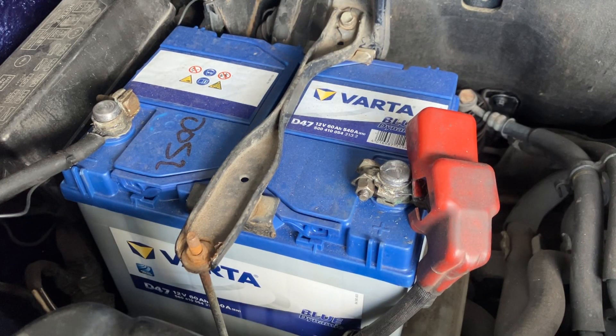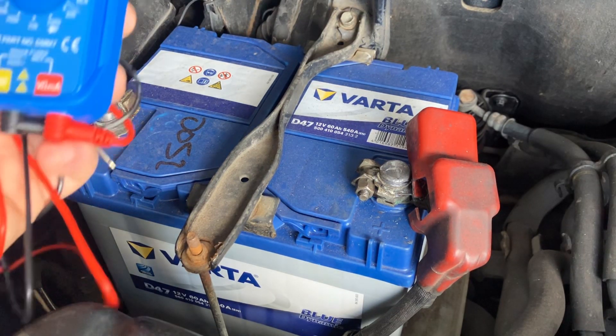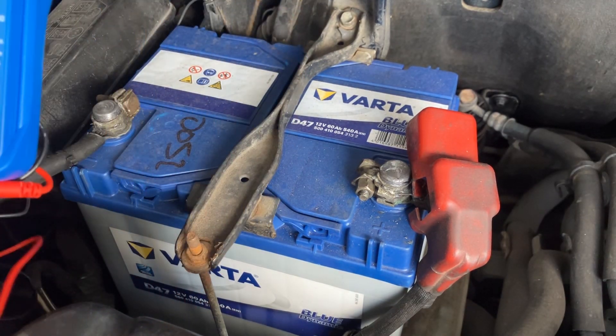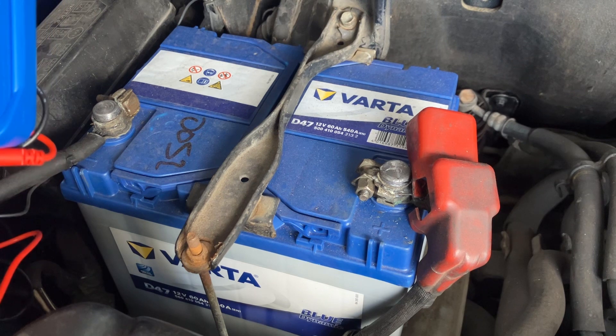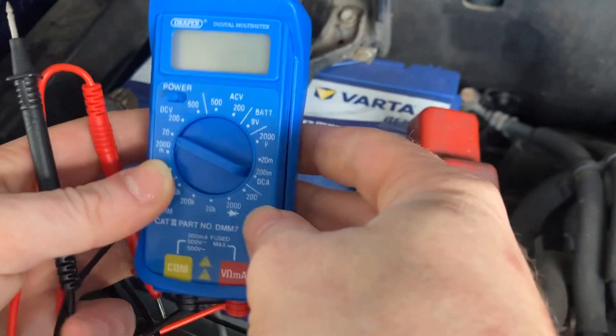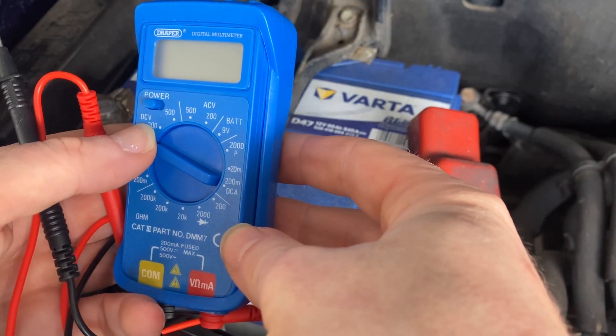Hi everyone, just a quick video on how to test your battery voltage. First of all you're going to need a multimeter — you can get these for about ten pounds. We'll need to test the battery, which is a DC volt battery. All batteries are DC voltage; you can only create electricity in AC and you can only store it in DC. So like any other battery on your phone or any device, a car battery is DC voltage.